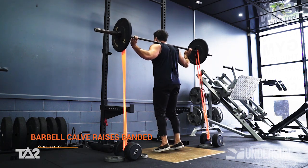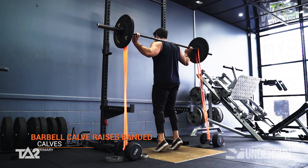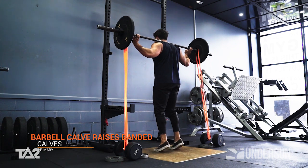This exercise places the workload through our calves. With the use of the band, we're placing a forced eccentric load during the exercise's peak contraction.